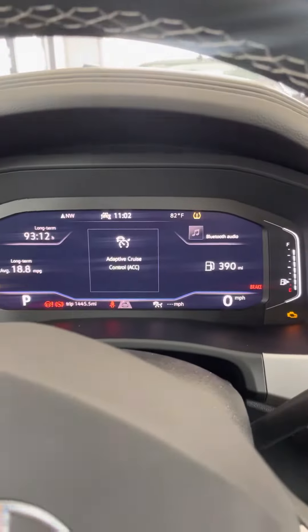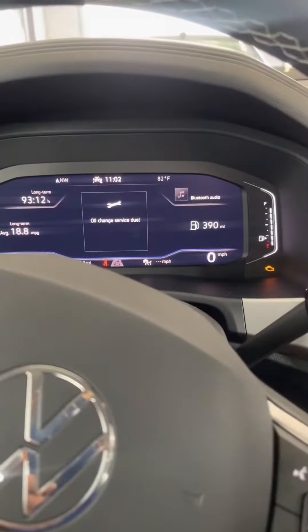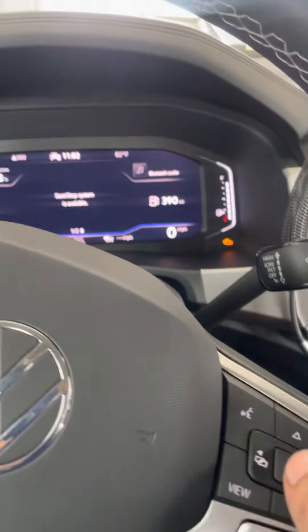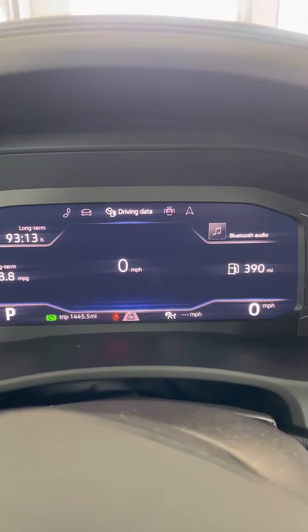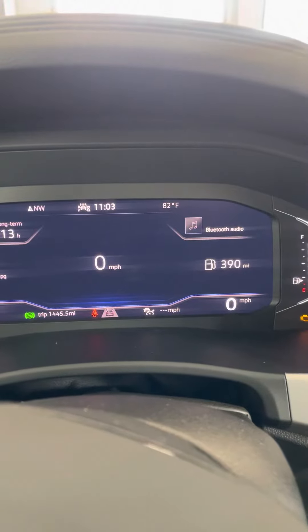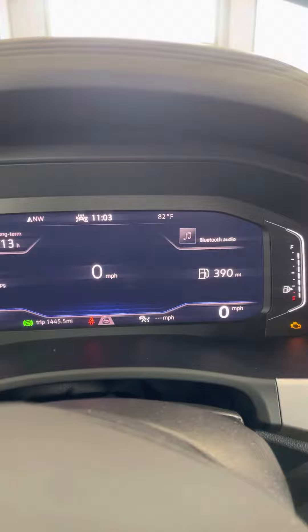Make sure this light is on, and then we press here. We see the message here for oil change service due. It's okay — then we go to the left, more and more, and then we try to find the driving data here.